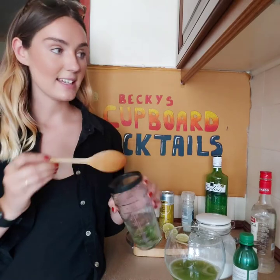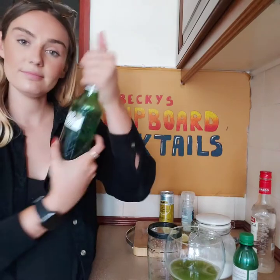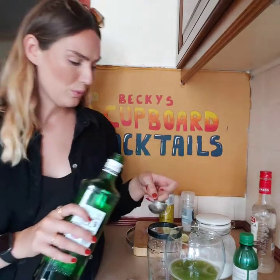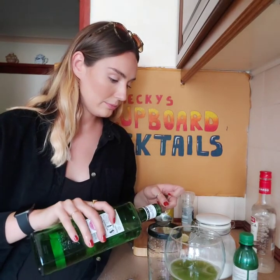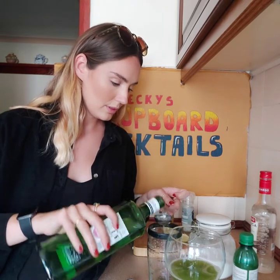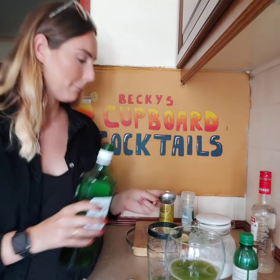So now it says to add in three to four tablespoons of Sapuro or gin. I've got gin. Three to four tablespoons — that's a lot, isn't it? One, two, three, and a bit. Three and a bit.